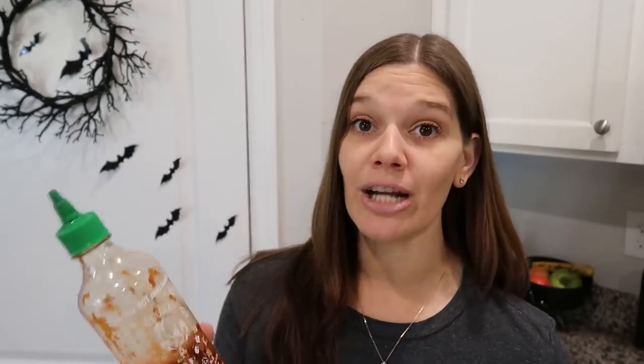Like my other TikTok hack videos, I prefer to end with a fun piece of information. Something I learned on TikTok: sriracha is actually a type of sauce, not a brand name. I always thought the bottle with the rooster and green lid was what 'sriracha' referred to, but it's actually the name of the sauce itself. That's it for this video — there's so much to learn on TikTok and I make these videos to test the hacks so you know what's worth your time.